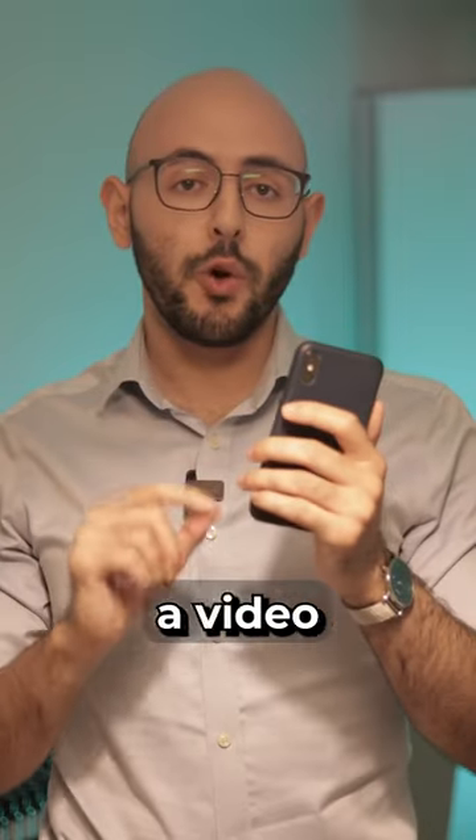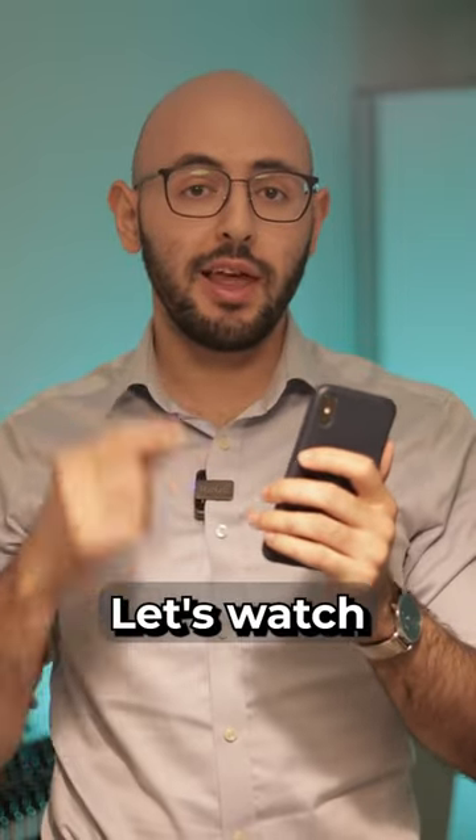Master perfumer Roja Dove has made a video on how to apply a fragrance properly — let's watch and react.